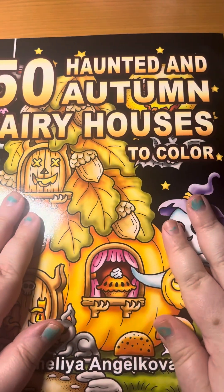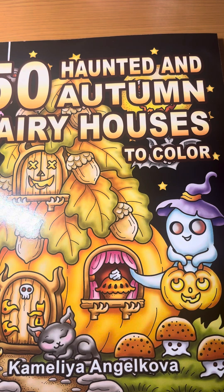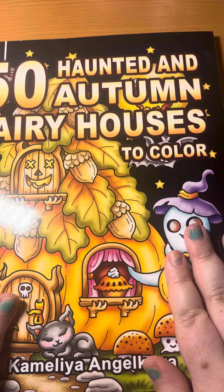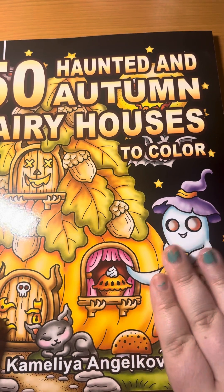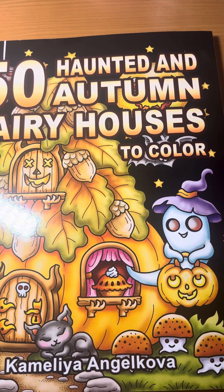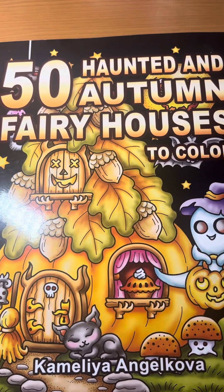I'm sorry if I rushed through this a little bit, but I hope you guys enjoyed this haul video. It was fun for me to film, for sure. I like showing you guys all the fun coloring books that I get. I don't usually get coloring books every month, but in July I happened to get a bunch. I hope you guys enjoyed this — take care.